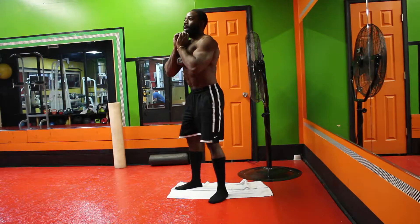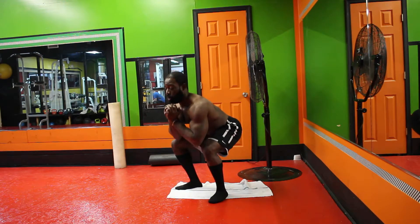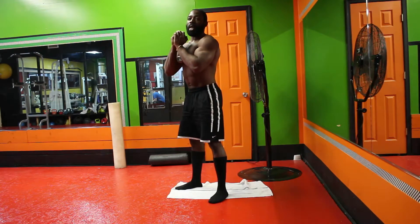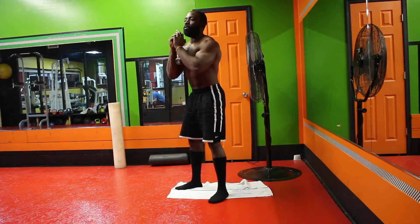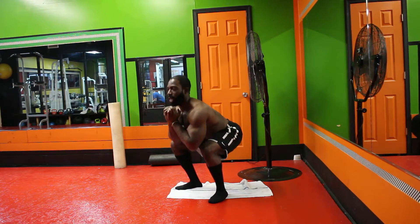Right back to the top, coming down. So when we're coming right back up, we want to make sure to push through our heels while simultaneously keeping our feet screwed into the floor. That way we get a little bit more glute engagement pushing through the actual heels.